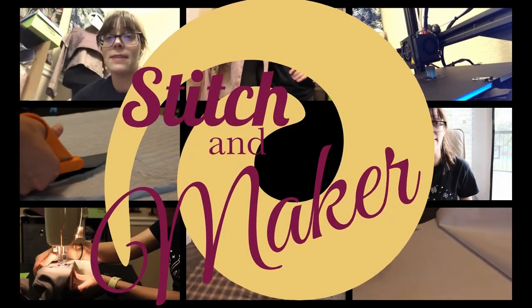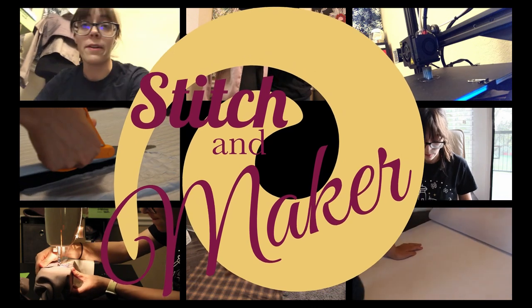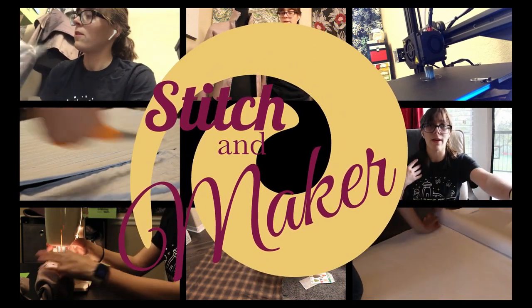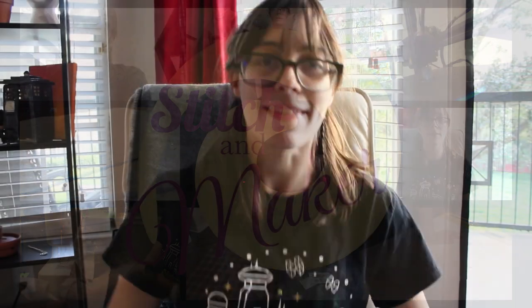Hello, friends! It's time for Stitchin' Maker! I'm Alisha, and today we're going to talk about Mandalorians.